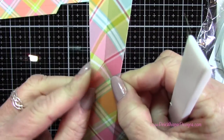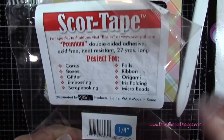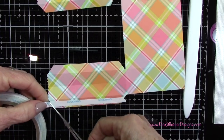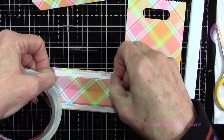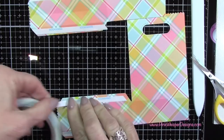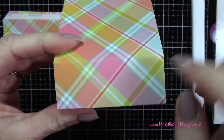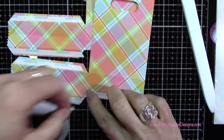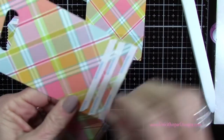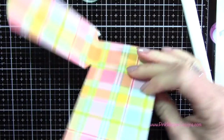I'm just taking my bone folder and pressing out those creases, just kind of gently pressing that one on the side. I'm gonna do that for both panels and then grab my score tape — this is the quarter inch. You want a nice, very secure tape to put these bags together, because if you're gonna be filling them with anything that has a little weight, you want to make sure they hold together nicely. I find the score tape works best for this kind of project.